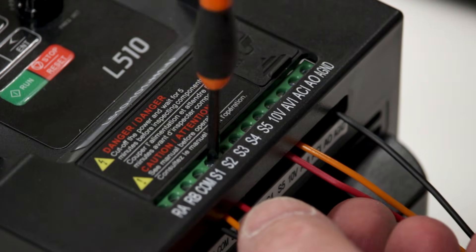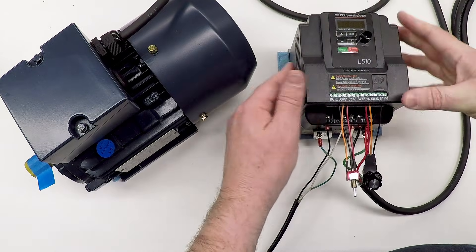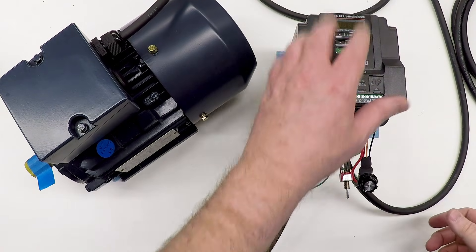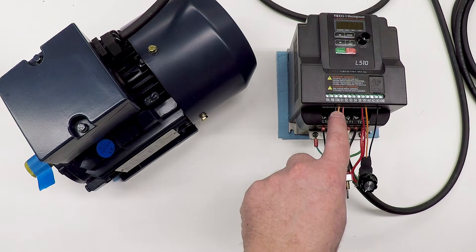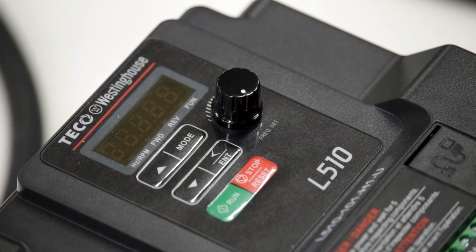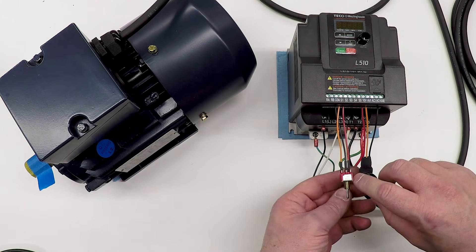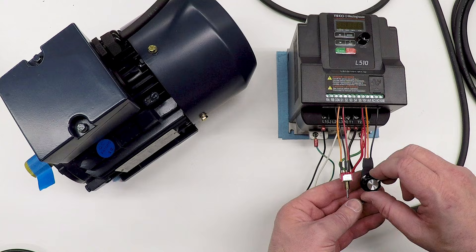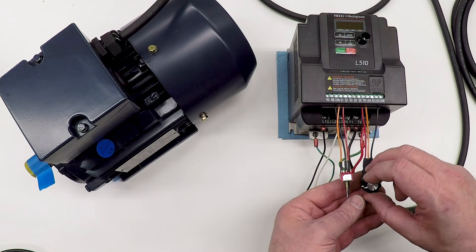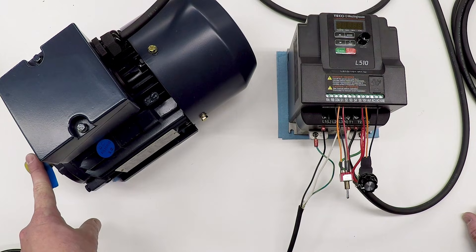I was planning to do this in steps to show how it worked, but nothing was working on the control panel. When I dug in and looked at the settings — and I have not changed anything, this is exactly how it came out of the box — it was already wired to use these inputs. So let me power it up. I have the potentiometer turned all the way to the left, displaying a frequency of zero. As I turn it, the frequency increases, and all the way around it goes up to 60 hertz by default. I'm going to start slow, around 5 to 6 hertz — that's the minimum for this motor.